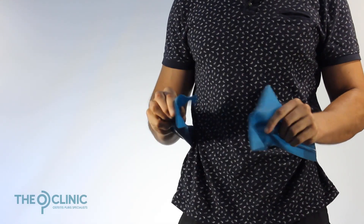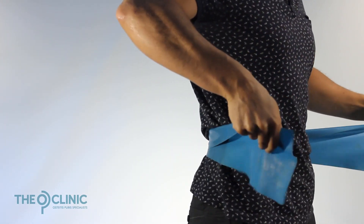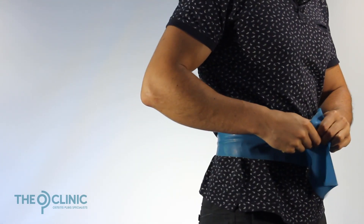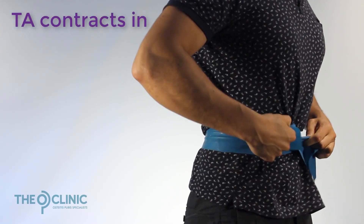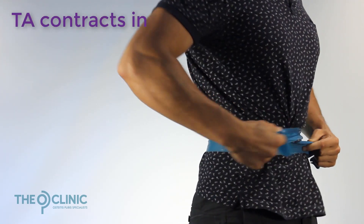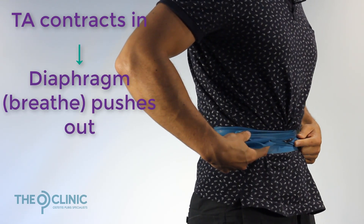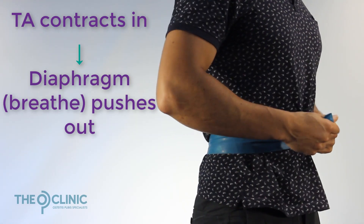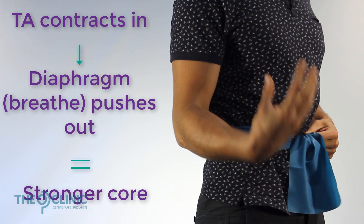So imagine this rubbery band here — imagine that it is your transverse abdominus muscle, attaching all the way across to your lower back. As it tightens, it's going to hollow in like this. But if you take this band, which is already tight as it's hollowing in, and you take a big deep breath down into your belly, you're going to get even more tension into this band, just like that balloon filling with air.